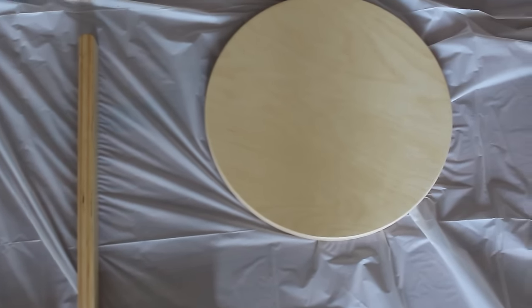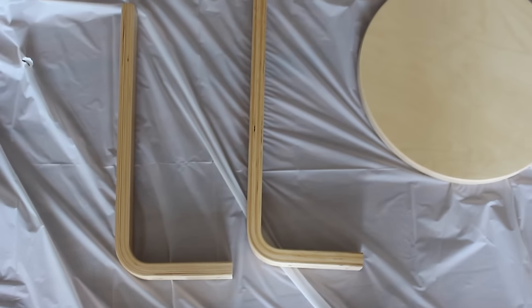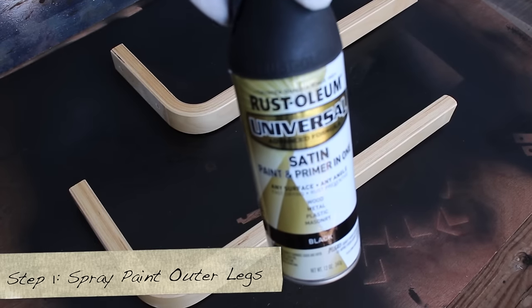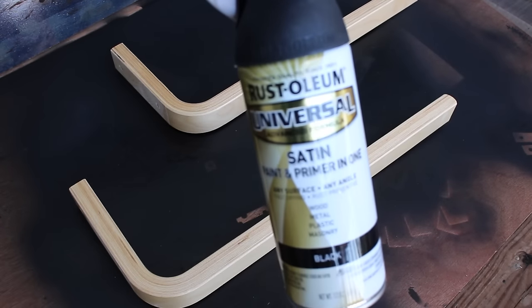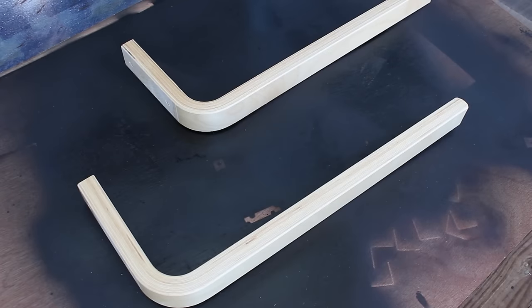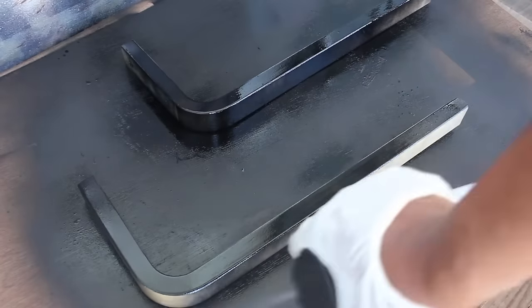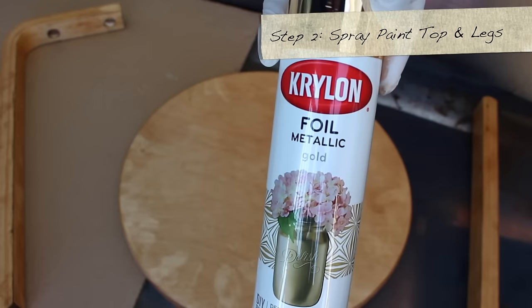Take out the round top and just two of the four legs. We're going to take them outside and spray paint the outer legs. I'm using my favorite spray paint — Rust-Oleum satin paint and primer in one. This stuff is amazing. You can see how it goes on wet and when it dries it looks so clean and modern, almost like metal.